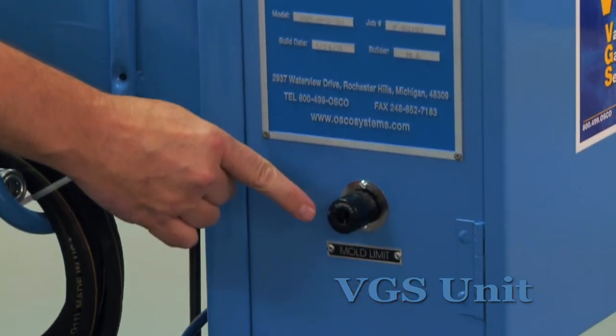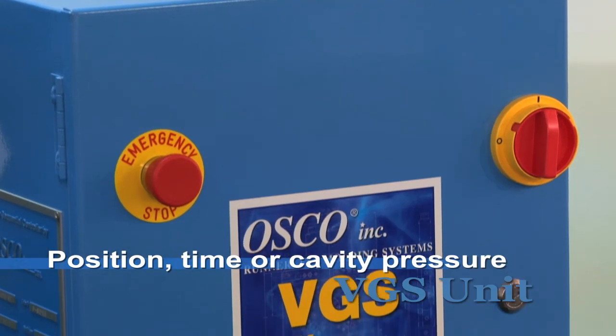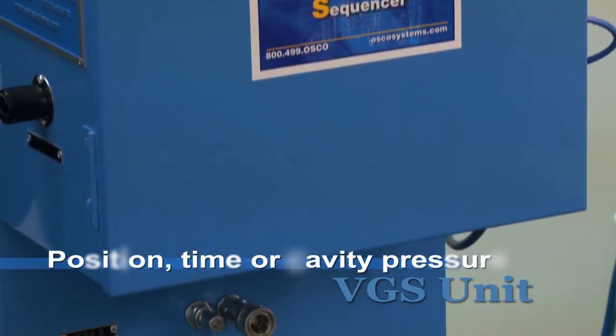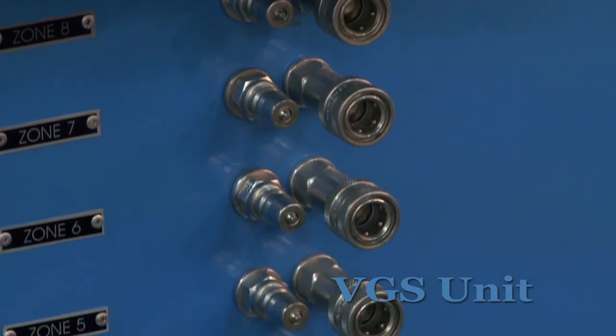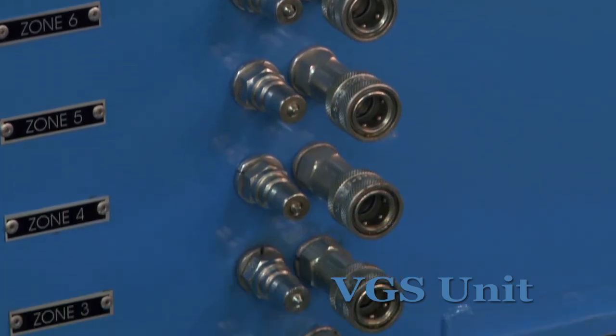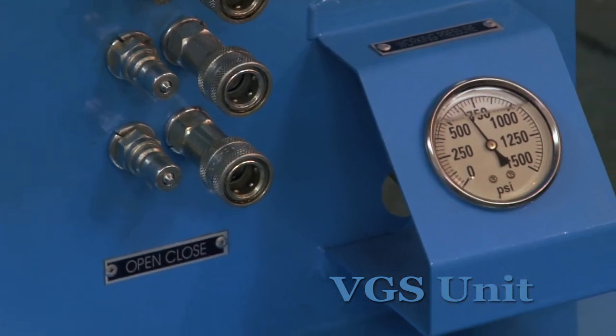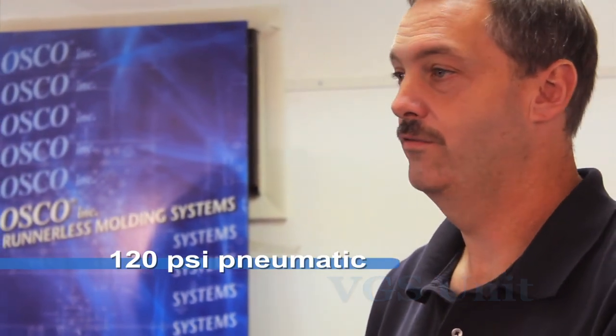This is the input connection for the trigger from the press. The unit can be run by position, time, or cavity pressure. Here are the hose connections. We use male and female quick disconnects and the hoses are 20-foot standard length. This gauge shows the working pressure of the unit. We recommend 600 to 1,000 PSI for hydraulic and 120 PSI for pneumatic.